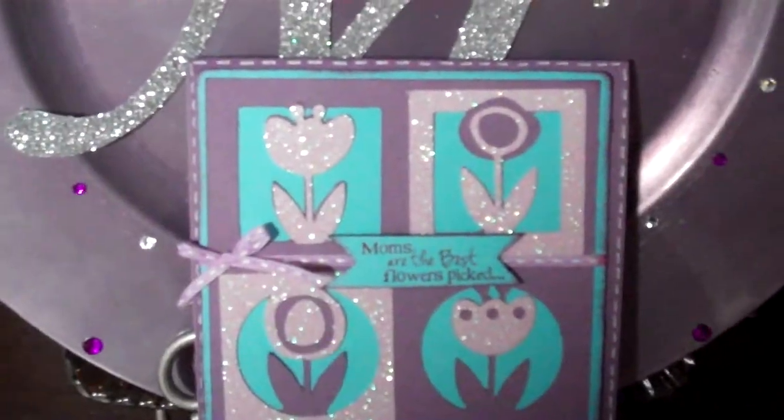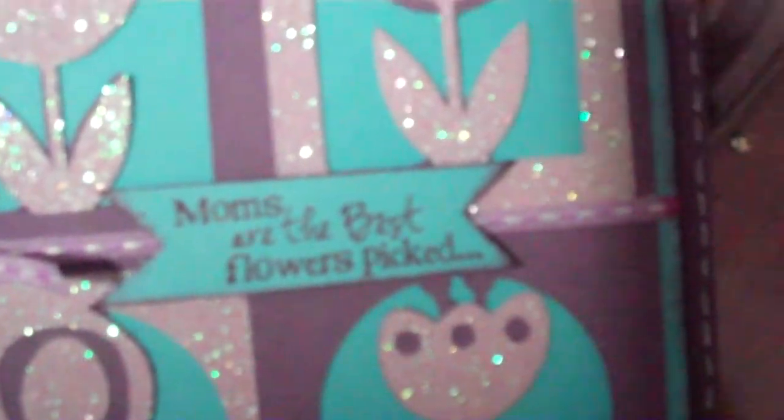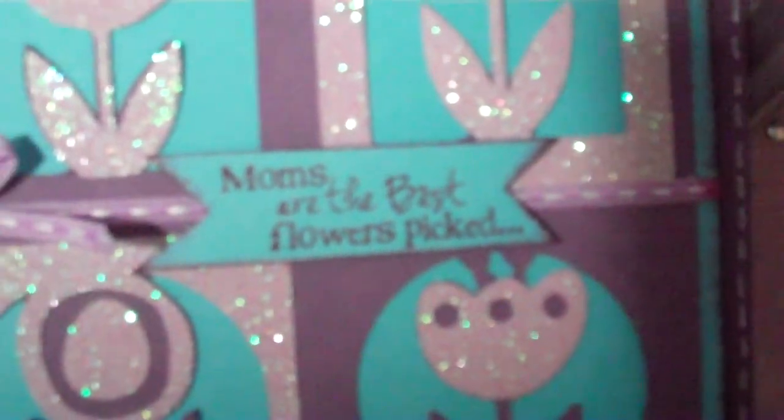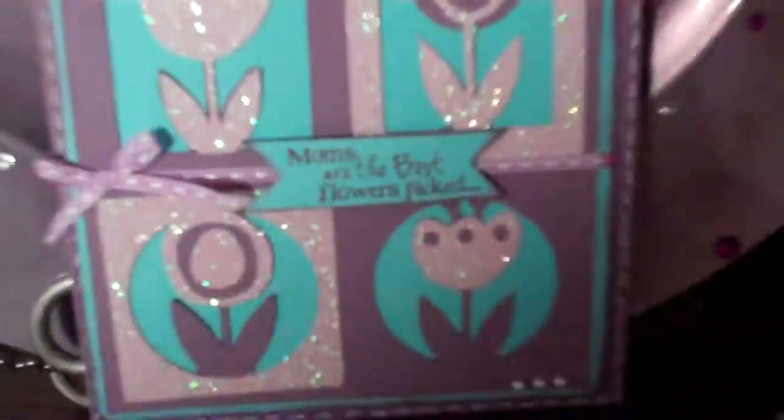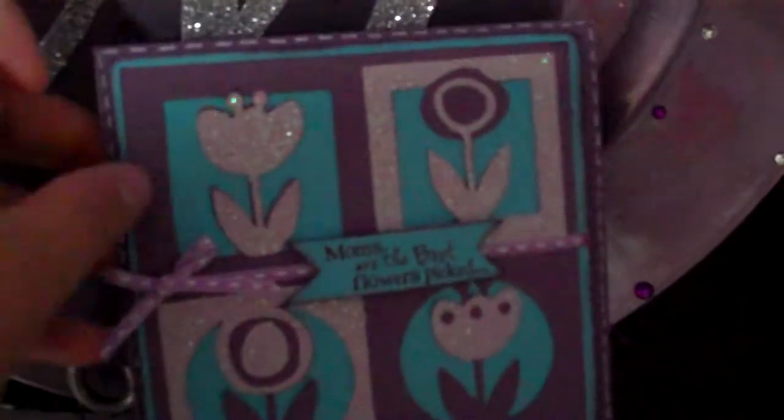I just did this stitching around the edge with my white gel pen, added a little ribbon, and I popped up the middle sentiment. I just cut out by hand the background piece and it says, 'Moms are the best flowers picked.' I figured that went well with the flowers, and this one, like I said, is for my grandma.